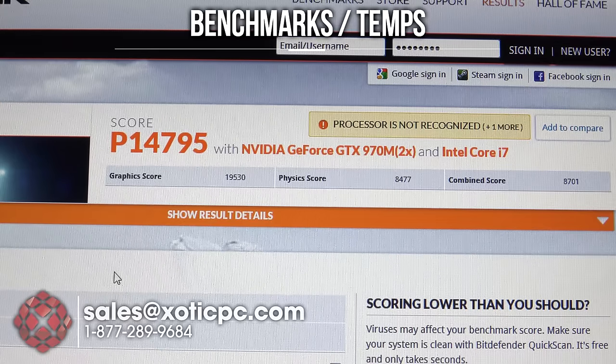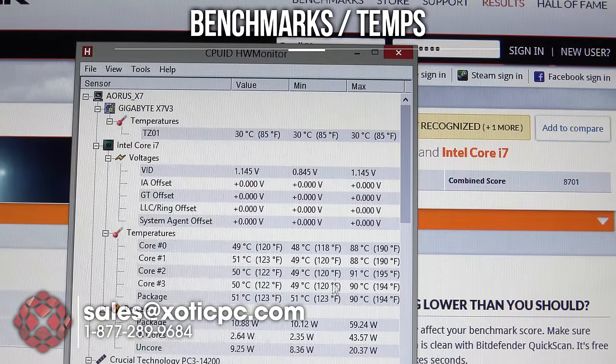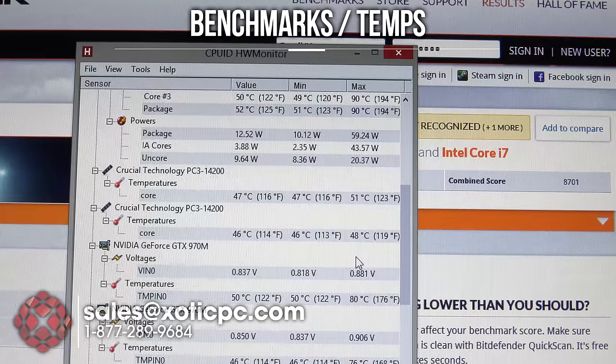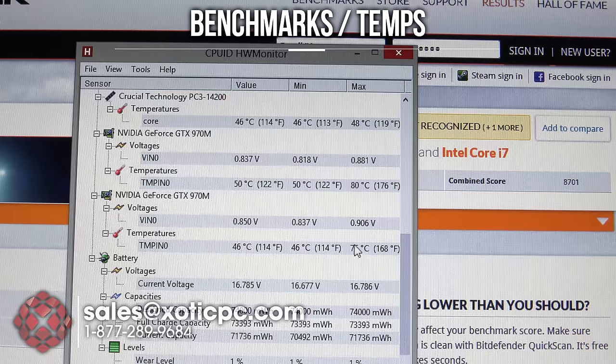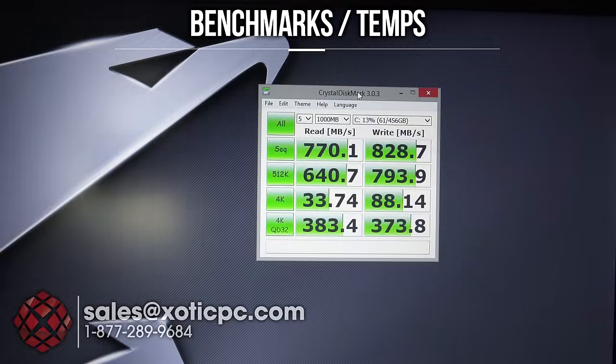The last benchmark is 3DMark 11, and it's finished. Score: 14,795; graphics score 19,530; physics score 8,477; combined score 8,701. Looking at temperatures: CPU is 88–91°C across the cores; GPU temps are 76°C on one and 80°C on the other — a little bit lower all the way throughout with 3DMark 11. That wraps up our benchmarks.